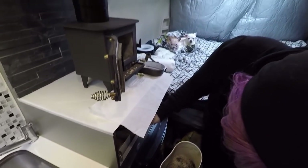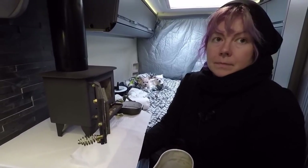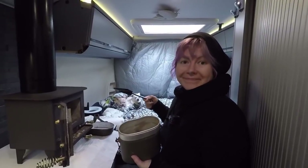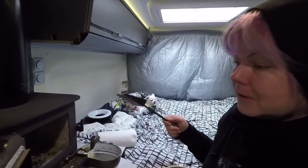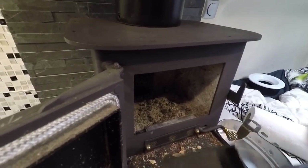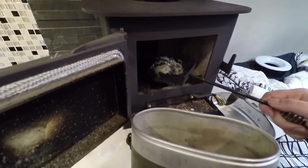It's good that the ash pocket is metal because we can actually throw in a bit warm or even hot embers there, so there's no danger. We are using this tiny little shovel that came with the Kupik mini, which is a decent size. I will start just shoveling.